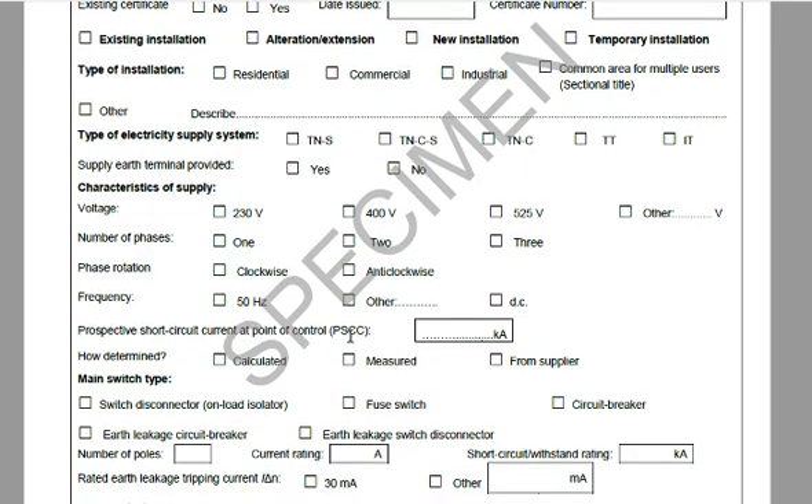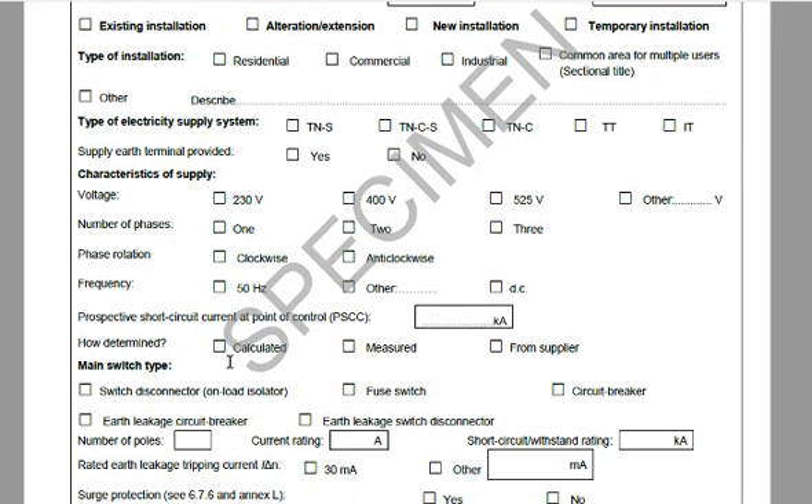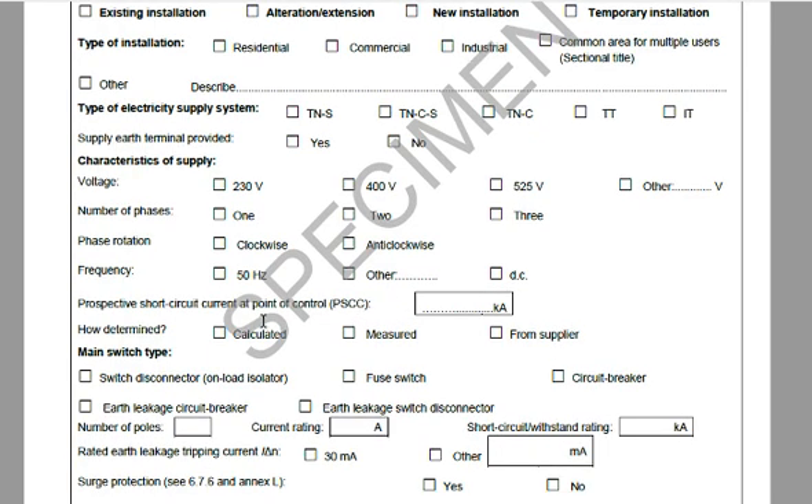For the prospective short circuit current at the point of control, there are three options: he can calculate it, measure it with his instrument, or read it from the supplier off the breaker. You should ask him to calculate it at this point, so there is some kind of checking and verification — you want to check that there's consistency across the three options throughout the form.